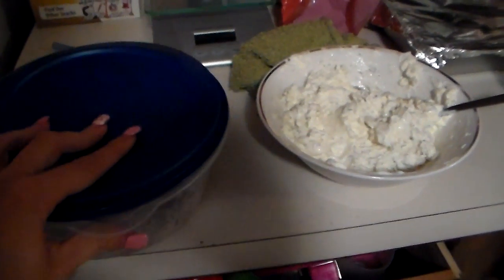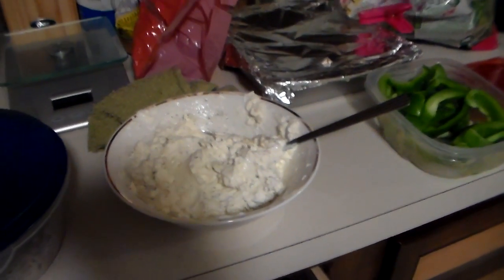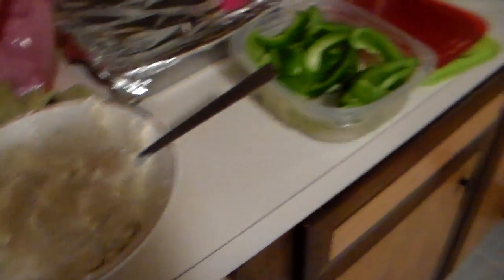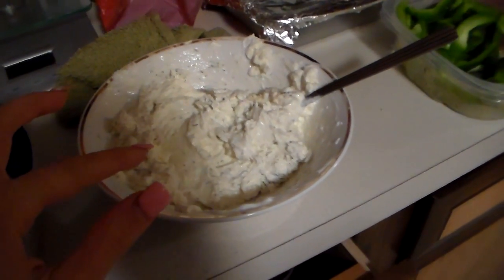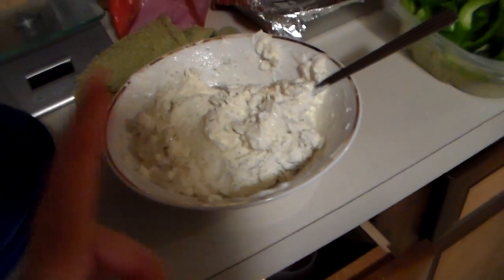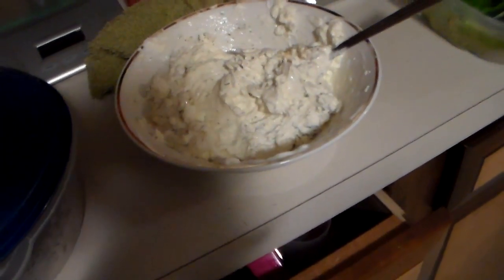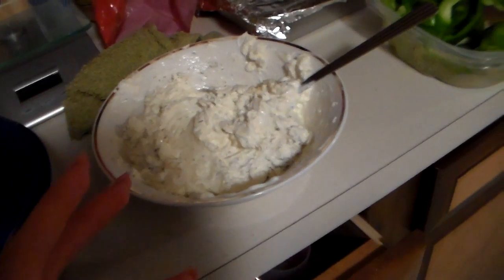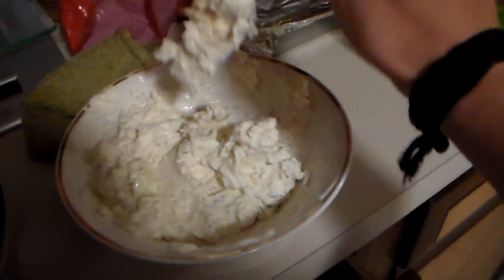And I do have some ground turkey. I don't know what kind of meat I want to put on, if I want to put meat on. I would put chicken, but my chicken is frozen — I didn't really plan this out very well. Anyway, my mixture is just a package of cream cheese, the third less fat cream cheese. And then I have dill weed, onion powder, garlic powder, and a little bit of Greek yogurt. Someone used mayonnaise in their recipe, but I don't have any, so just to make it a little bit easier to spread I added Greek yogurt. I haven't even tasted it yet — it tastes really good.